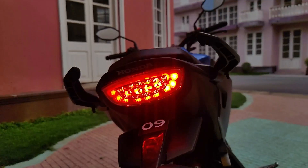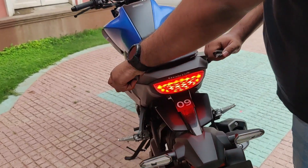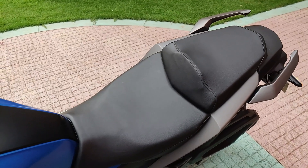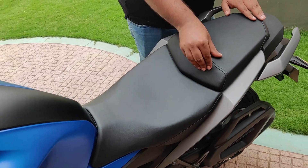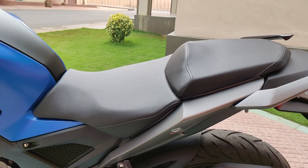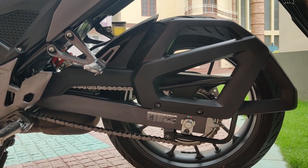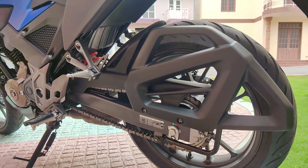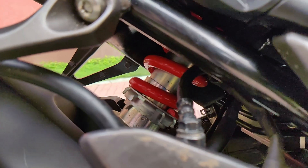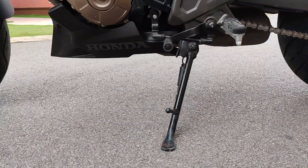Coming to the rear, you have a nice LED taillight and LED blinkers — the taillight will remind you of the CB300R. You have grab rails for the pillion so they can stay in place when going fast. The seats are split, but there's a nice block to avoid the pillion from sliding forward during hard braking. The rider seat is nice and wide, tapering to the front for comfortable tank grip. On this side you have the sari guard, which looks really modern and blends well with the bike's design. There's a tire hugger, a 5-step adjustable monoshock at the rear, metallic foot pegs for the pillion, rubber grips on the foot pegs, a gear shifter, and a side stand — there is no main stand on this motorcycle.